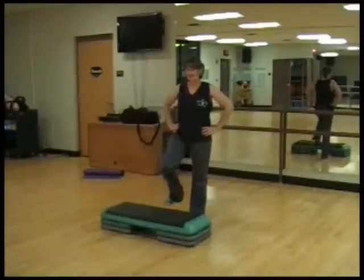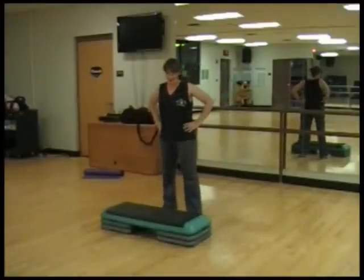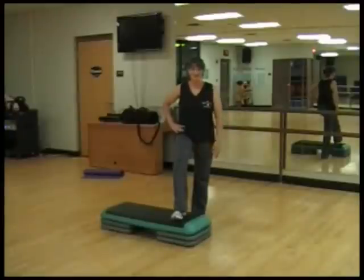We're going to put our hands on our hips to start with. Don't worry about arms yet. We're going to go half time. So we're starting on the end of the bench.